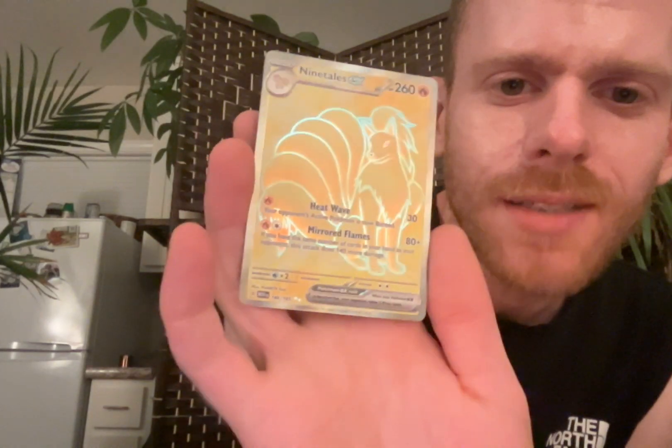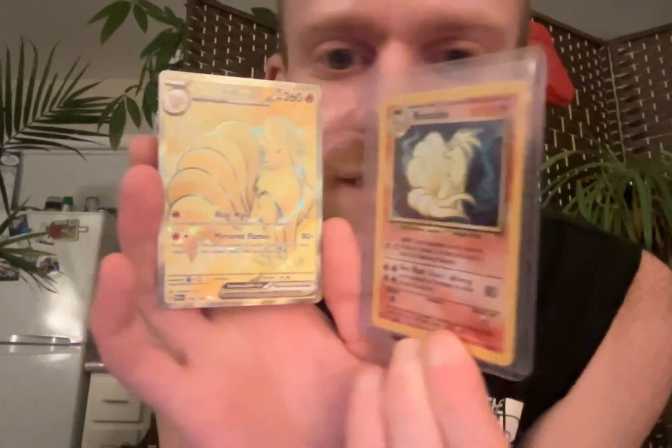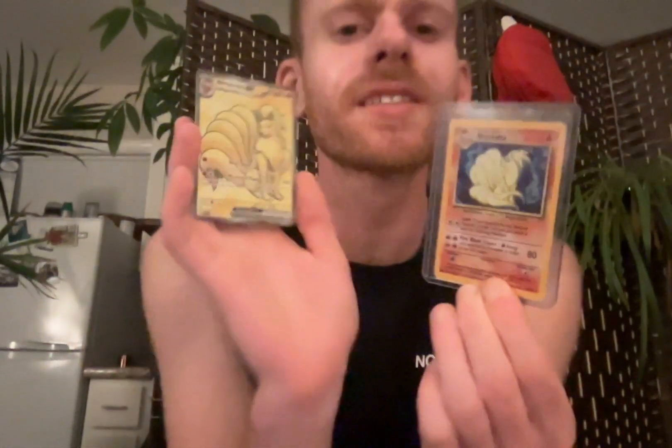And guys... Full Art Ninetales EX! That is amazing. So that means right now we have both of these. That's so cool to me. This is kind of the equivalent - like if I was a kid these days and I got this, that'd be like getting this. That's what's going on right now. So that's amazing. I love that. And let's be real - I still am a kid at heart.